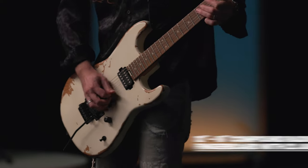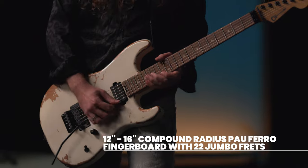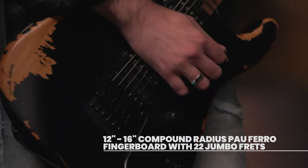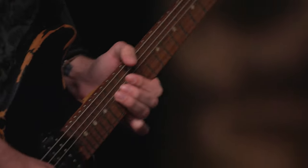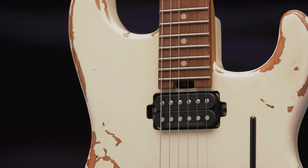Perfect for faster tempos, the 12-16 inch compound radius Paul Farrell fingerboard hosts 22 jumbo frets and cream dot inlays. For regularly touring musicians, a heel-mount truss rod adjustment thumbwheel is a must, allowing for quick and convenient neck relief tweaks.